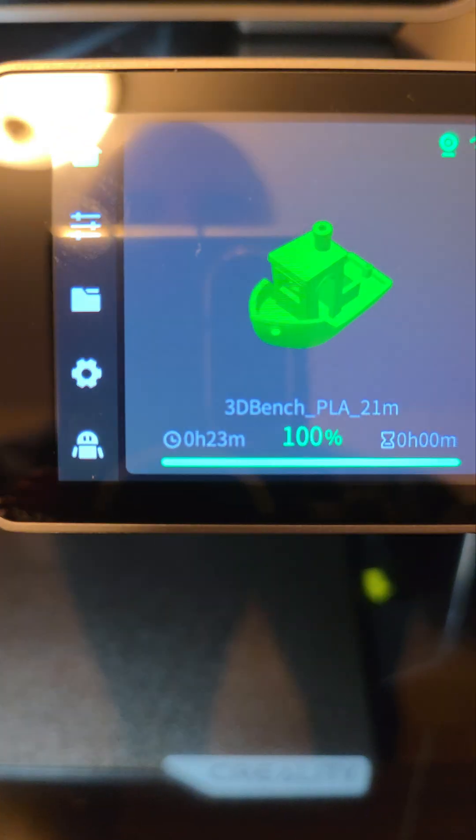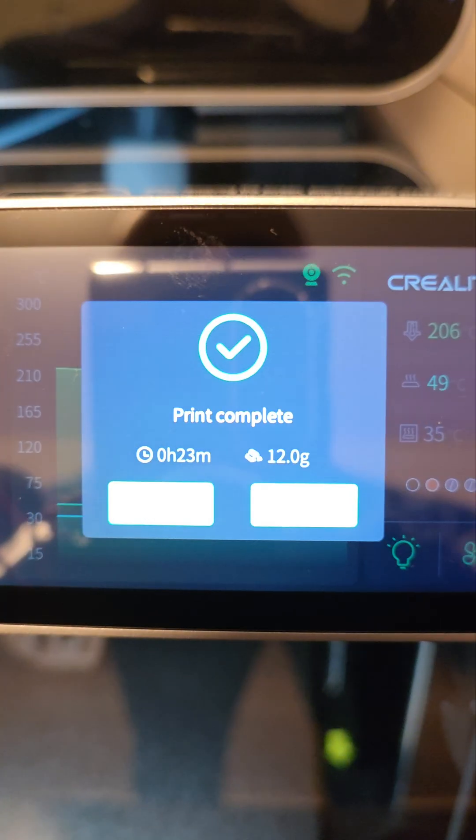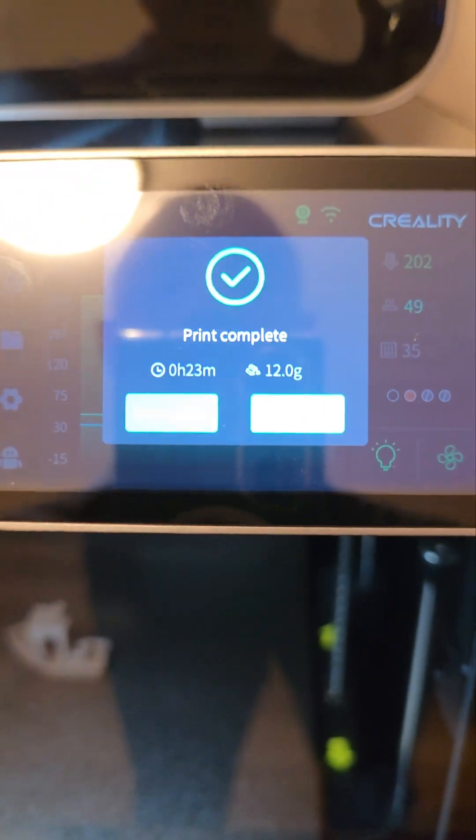On stock settings, that took 23 minutes. And now it's lowering the plate. It always gives you an option to print it again — just be sure that you clear the plate first.